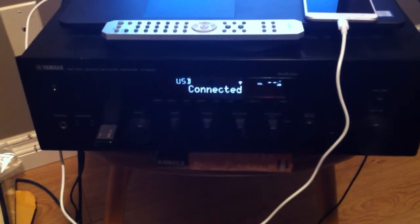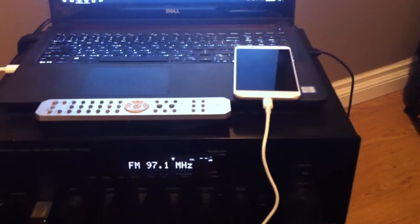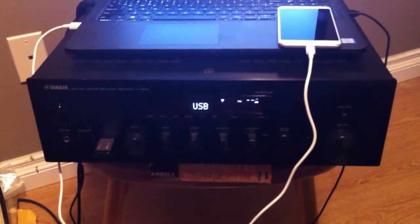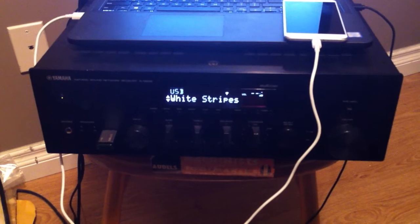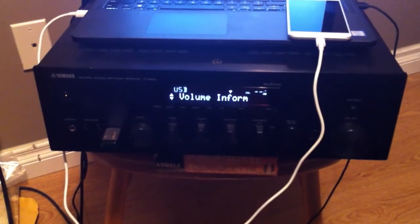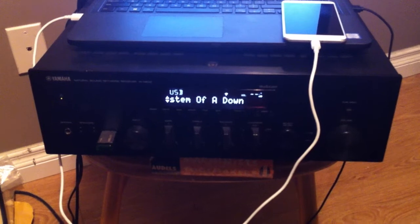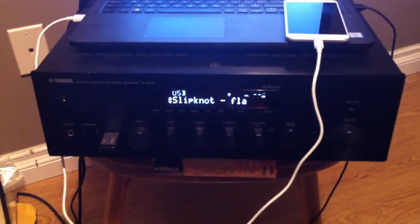I plug it into the slot and get a pop-up saying USB connected. I flip the input over to USB using the remote. It reads the stick. We've got different bands showing up — System Volume is like the root directory of the USB stick. Scrolling through, you can see System of a Down, Cranberries, White Stripes, and different things. I try to listen to all kinds of different music.